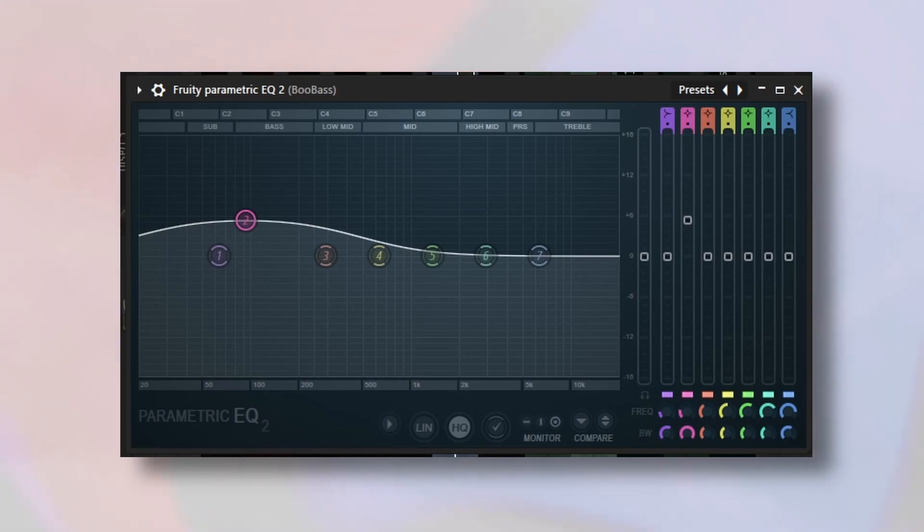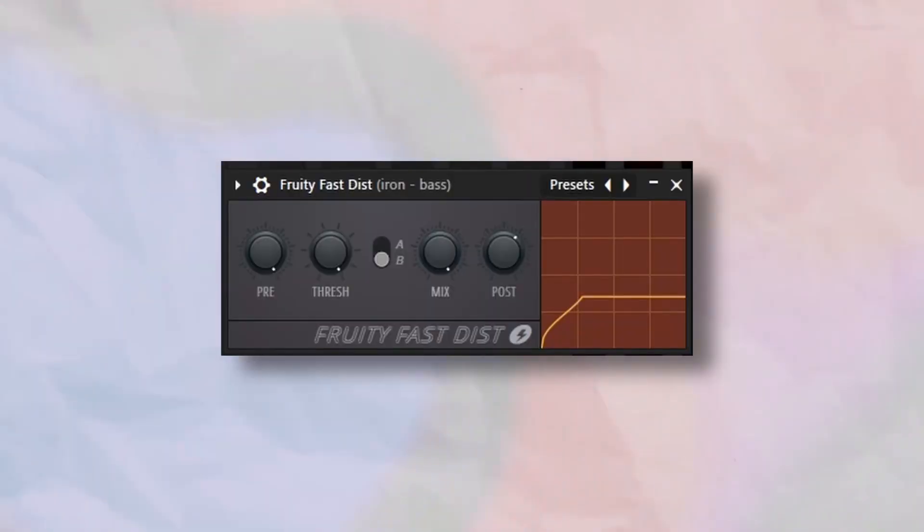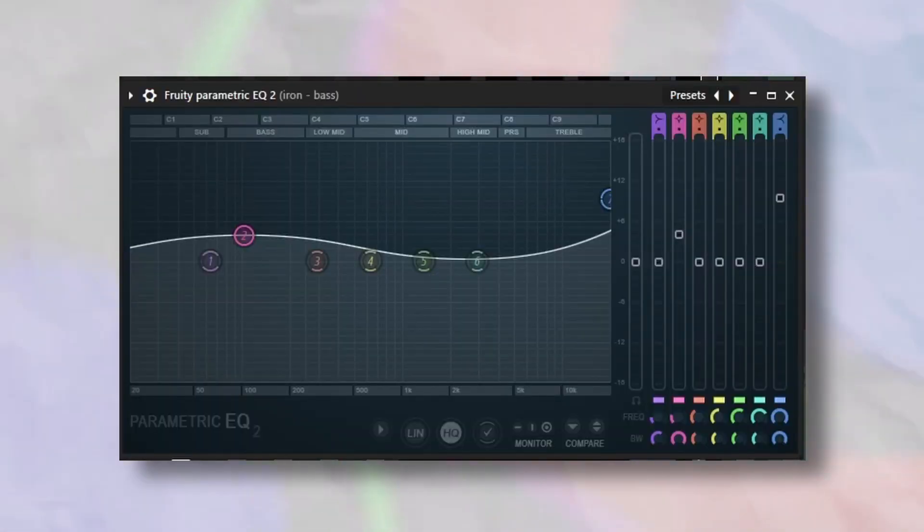For the effects on those, I kept it pretty simple on both. On the Fubass, the only thing I have is an EQ that just boosts the lows a little bit. For the bass one shot, I have Fruity Fast Distort with the mix turned down to about 10%, and then another EQ to again boost the lows and also boost the highs just a tiny bit.